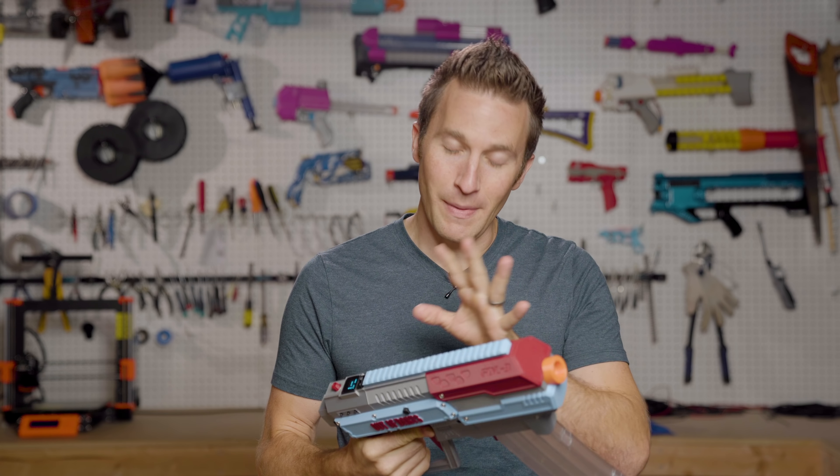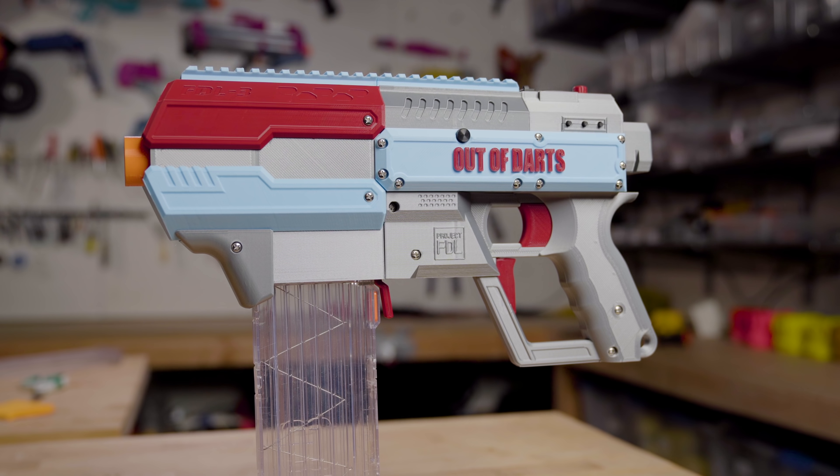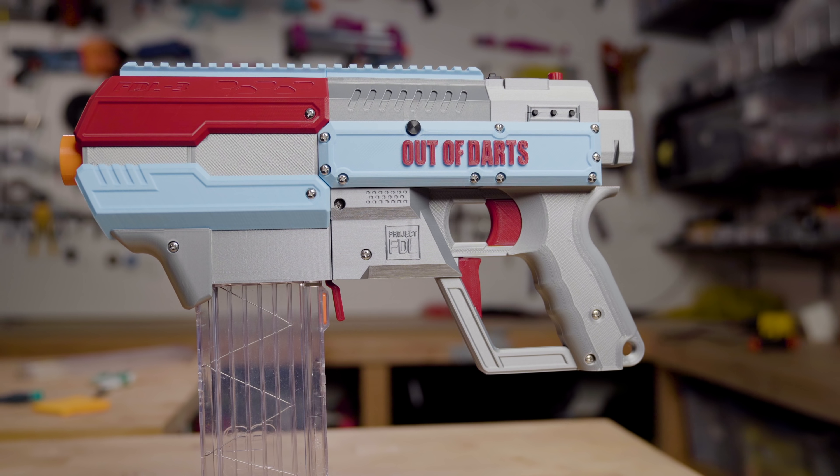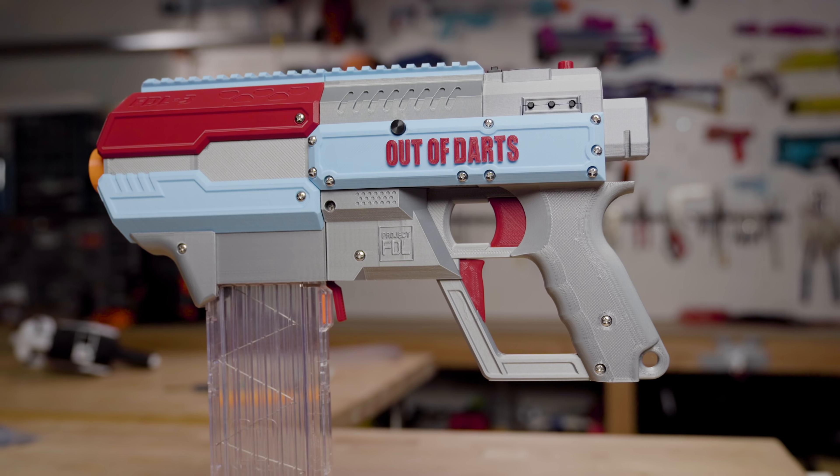This blaster is made by FoamDartLauncher at ProjectFDL.com. Links and everything will be in the description. Jesse over at FDL and his family put together these incredible blasters, and this is the third one that he has done.